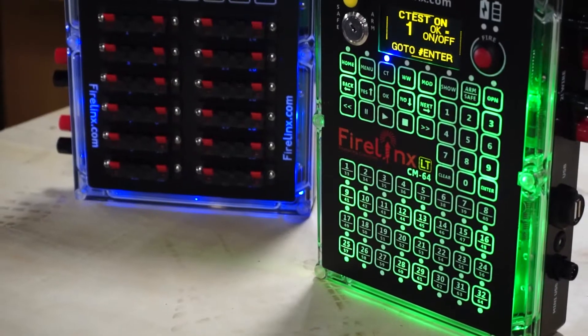Hi everyone, this is Andrea from FireLinks with another FireLinks tutorial. On this episode, we'll be discussing how to run a continuity test on the FireLinks system.